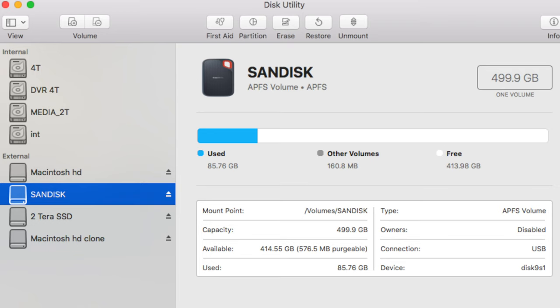Hey guys, it's Lance at Mac Sound Solutions and I'm going to try and make this really quick. If you want to get the best performance out of an SSD connected to your iPad Pro, like this Sandisk Extreme Pro, thanks to a subscriber of mine who left a comment, you need to format it in APFS, which is Apple File System.